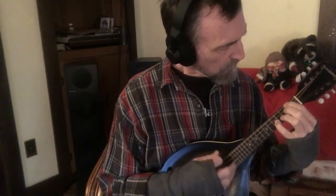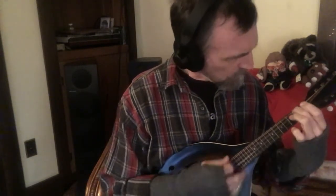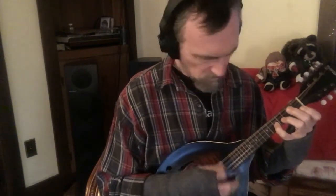Notice how I'm switching that finger out. I'll just play a little more of this — second section one more time.